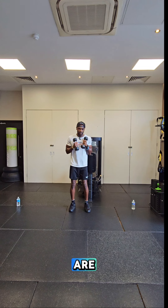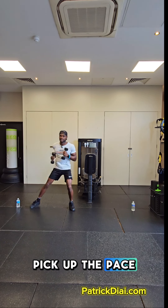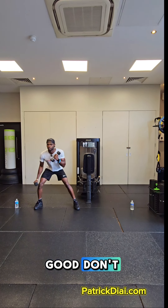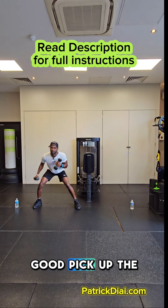Okay, let's do the exercise. There — pick up the pace. Hard work is easy work. Good. Don't overreach. Good, pick up the pace.